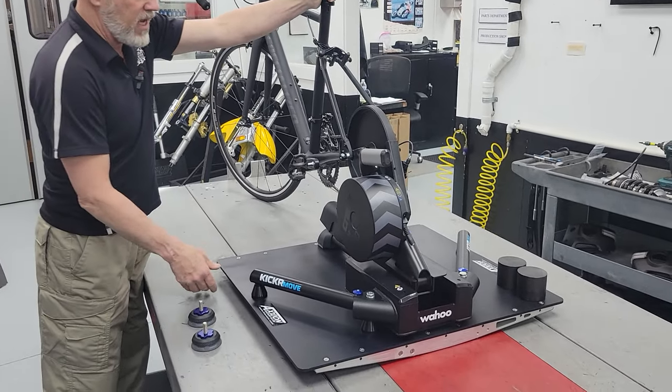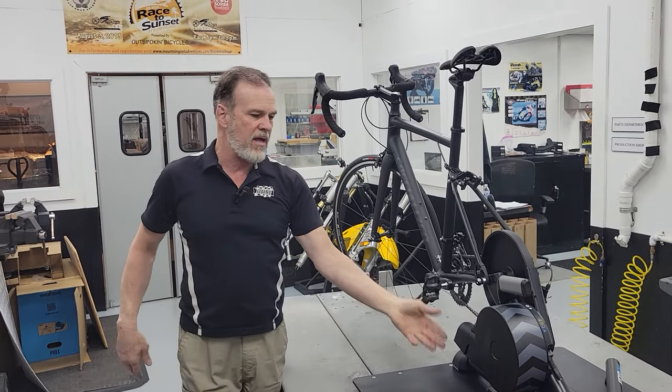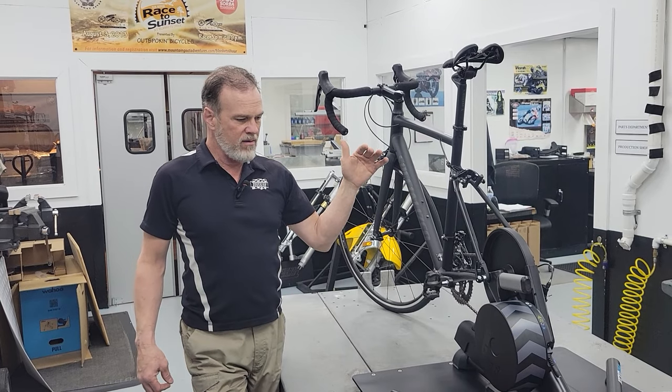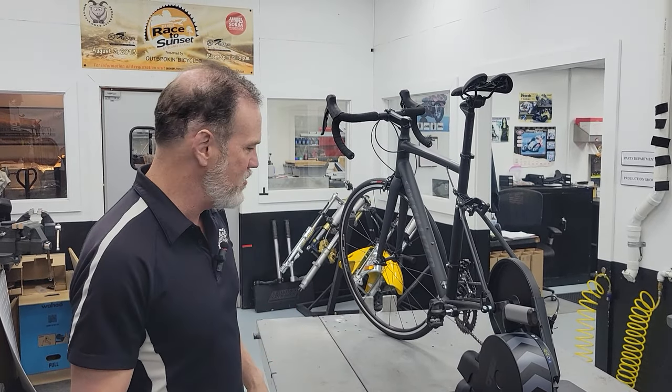This 50-pound weight on one side automatically takes all the mechanical slop out of it and cocks the bike over — it's not perpendicular to the chassis of the Kicker Move. So to properly find the true center of a bicycle on this took a lot of effort. I'm not even going to tell you how I did it because that's my secret — that was my day's work.